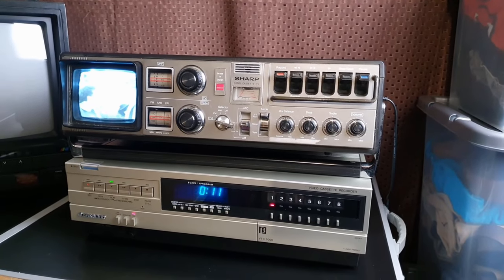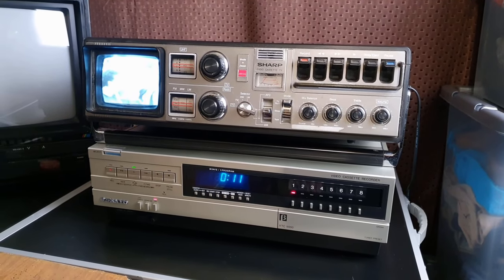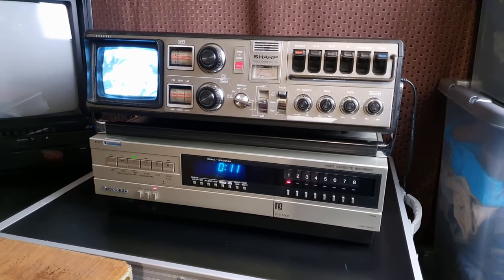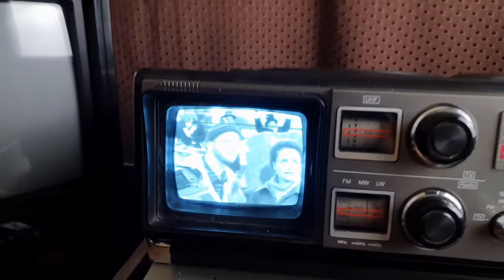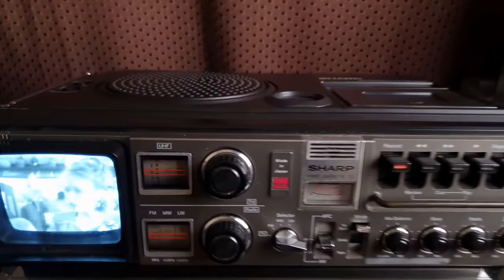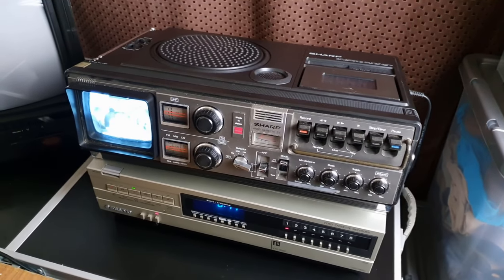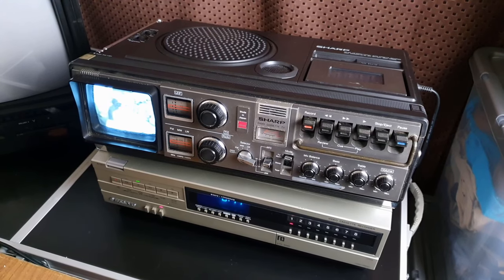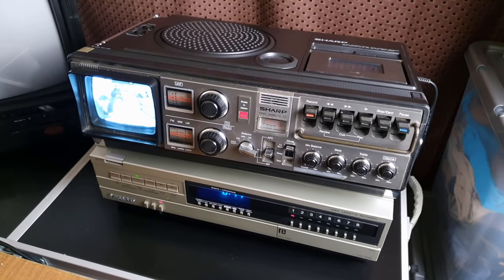That radio is pretty much exactly the same size as my Sanyo Betamax player — it's actually probably a bit thicker. But yeah, got the Betamax tuned in with no problem, and it at least shows you the TV doing something rather than just static. Thanks for watching, guys — catch you in the next one.